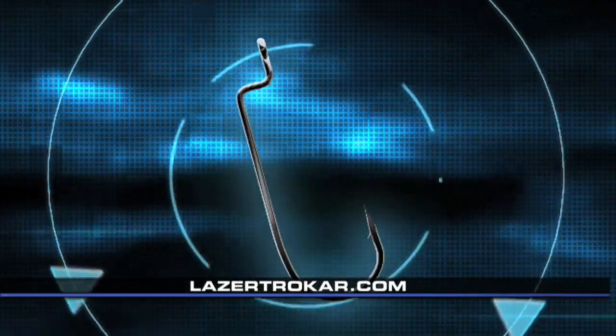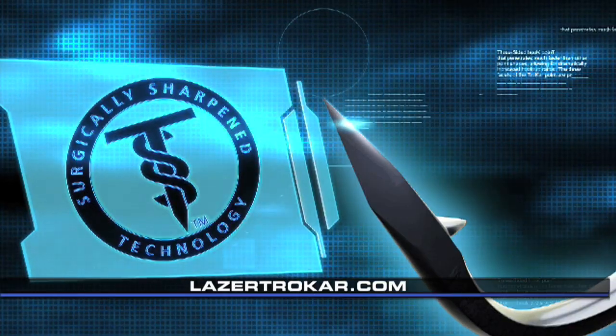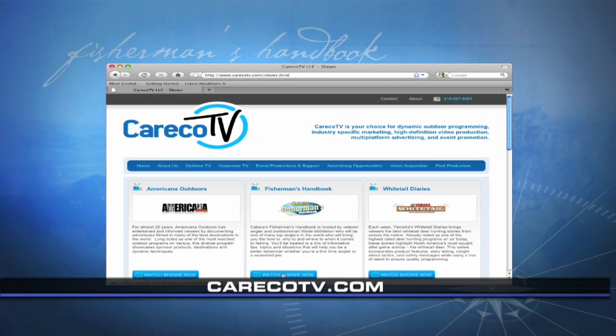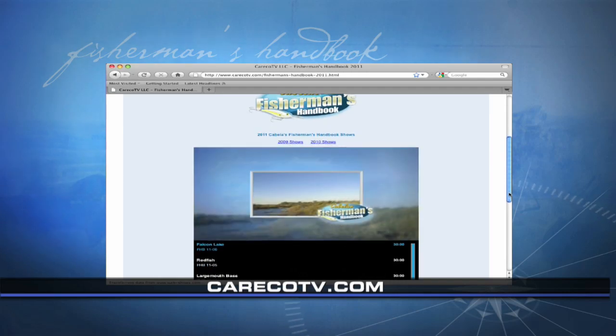For more information on these surgically sharpened hooks, visit lasertrocar.com. If you missed this episode or just want to see it again, visit carecotv.com.